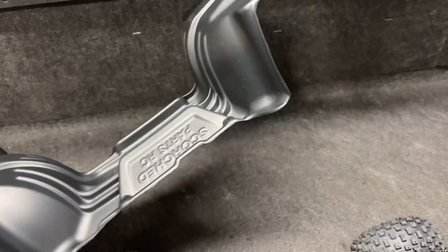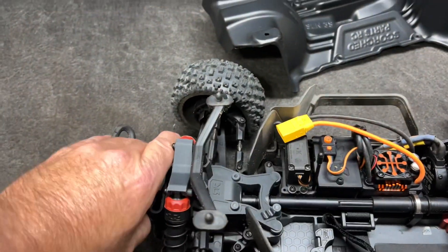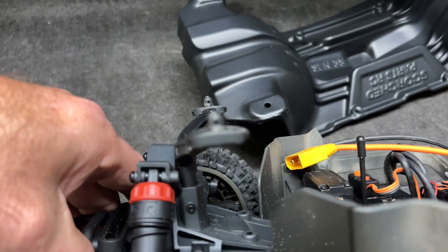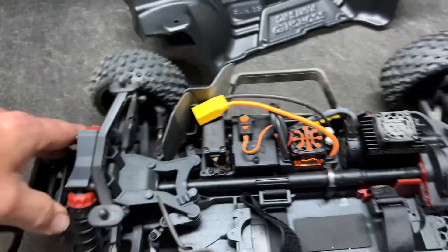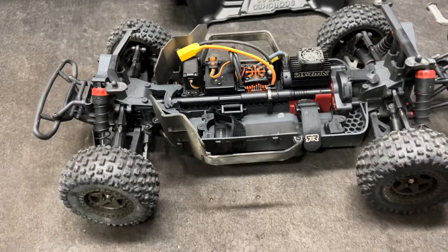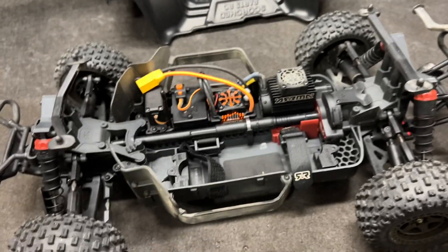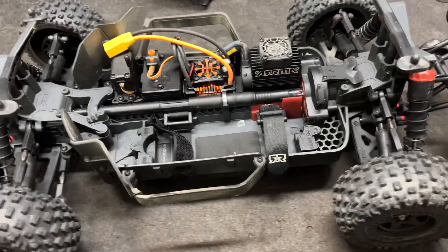I've already started prepping to get this done. There's a thing with a little pin where you have to extend the body mount holes, but that's for a whole other video because that deserves its own video. I've also got the Scorch RC inner fenders to go on this thing - that's for another video too.